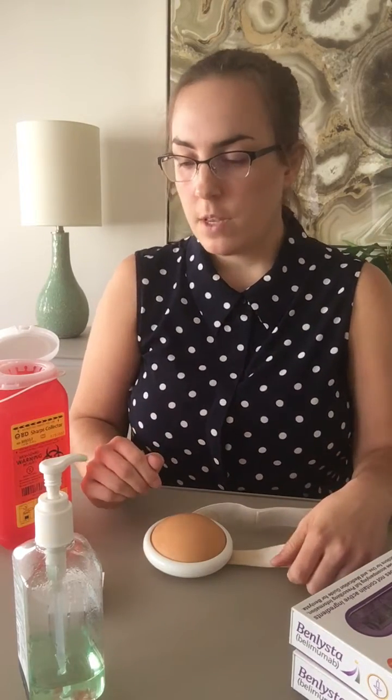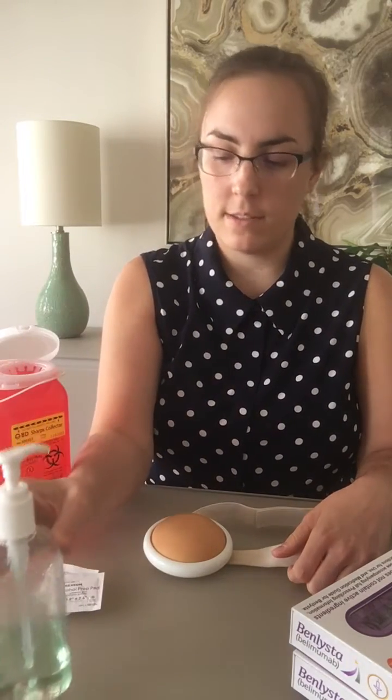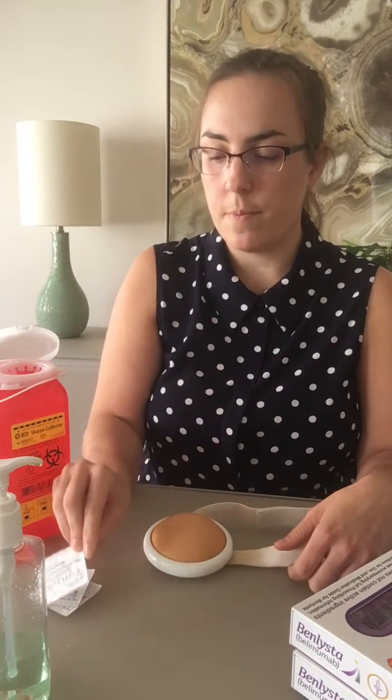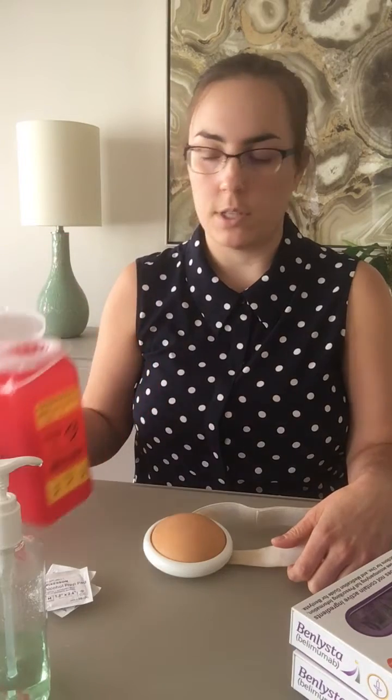First things first, whenever you inject any medication, you want to make sure that all your materials are available to you. You're going to want something to wash your hands, something to clean the skin — so an alcohol swab — and something to dispose of the medication, so a sharps container. And you're going to want your medication.